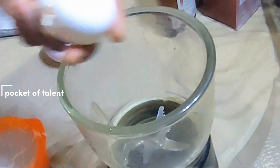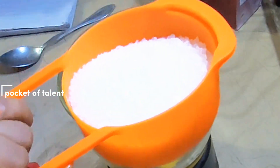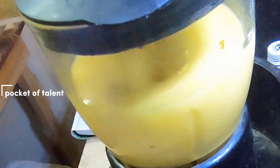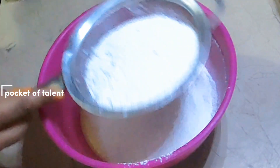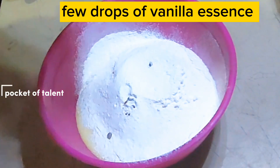First of all, I have taken 2 eggs in large size. I am adding 3/4 cup sugar. 1 cup of olive oil. I will mix it well until the powder is good. After that, I will add 1 teaspoon of baking powder. I will use a push drop of essence.